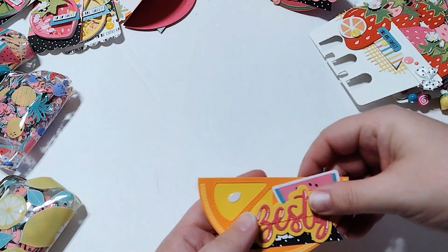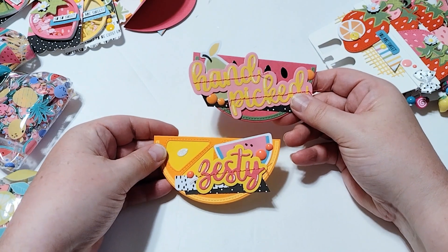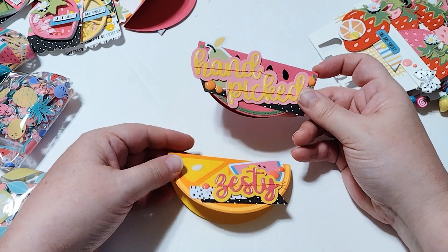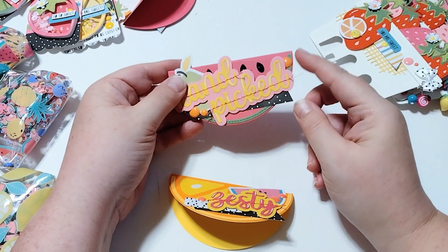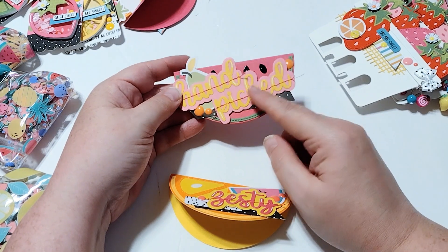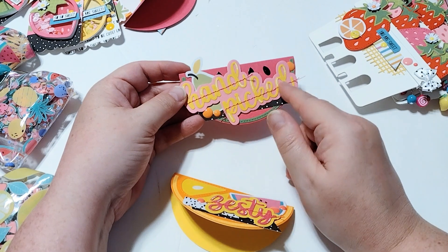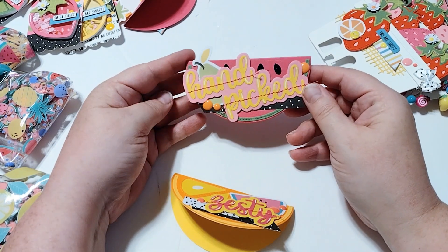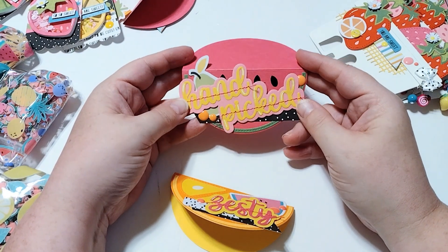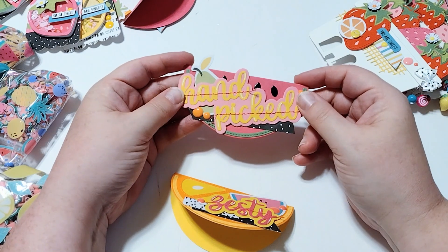We had to create two bag toppers. I used the new KS Craft die to create these bag toppers. I created a watermelon — you can create a watermelon with the die, you just use the rind piece. Then I used the little seeds and cut them out in black. And then I used the sentiments here, the orange or lemon sentiments. This one says hand-picked. I've got some ephemera here from the Bella Boulevard Squeeze the Day. So there's the watermelon one.